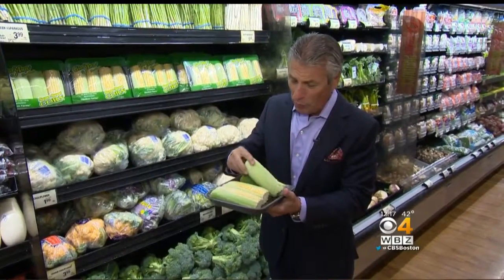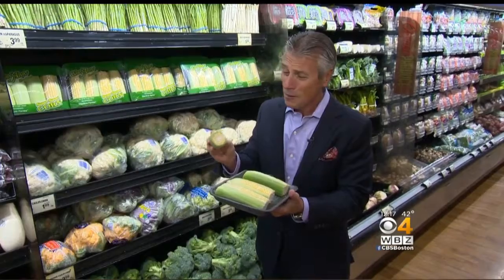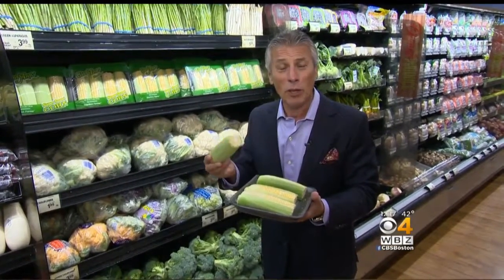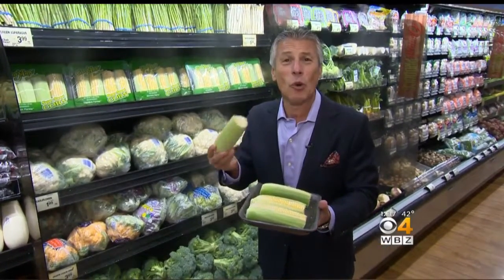Now, corn like this, when it's already peeled — the husk like this — is great. What I like to do is add a little bit of olive oil, salt and pepper, and throw it in the broiler, or just take the kernels out by themselves and make a nice corn salsa. Wonderful.